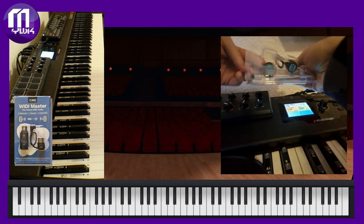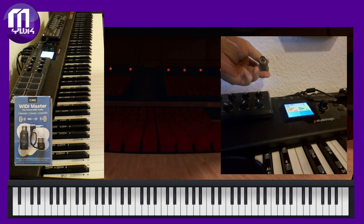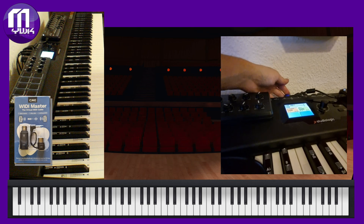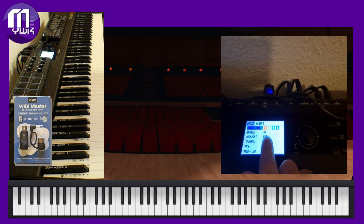Hey everyone, Mike here to quickly show you how to use your WIDI Master MIDI wireless Bluetooth adapter with the Grand Reality app for the Oculus. After opening the box, just connect the adapter in the right position. If necessary, check if your keyboard is sending the audio to the correct MIDI port and you are ready to go.